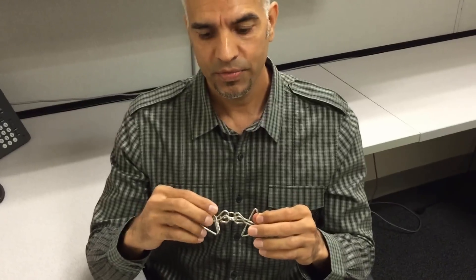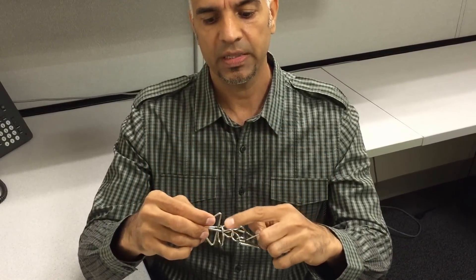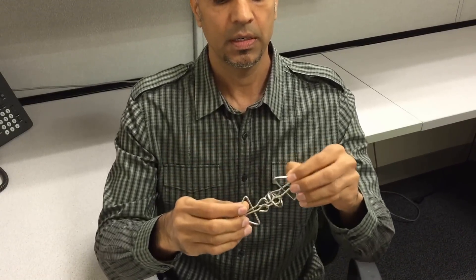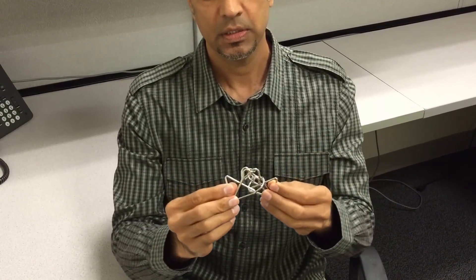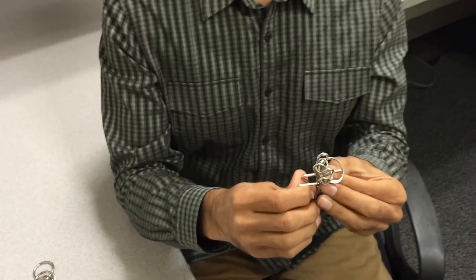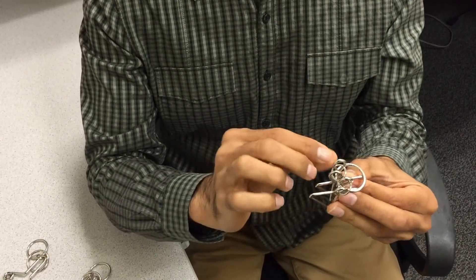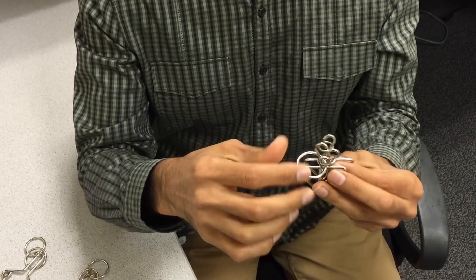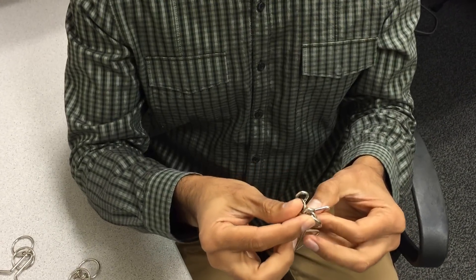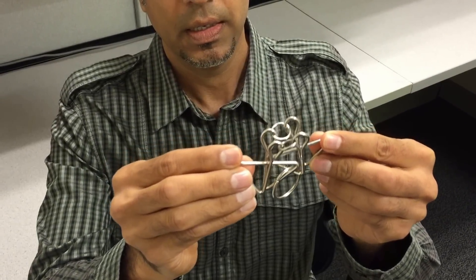You have to superimpose these two triangles on top of each other to bring this ring and drop it here. So what I'm going to do is just superimpose on this, holding the two triangles parallel to each other, and all we have to do is drop this ring in here. See? The ring dropped.